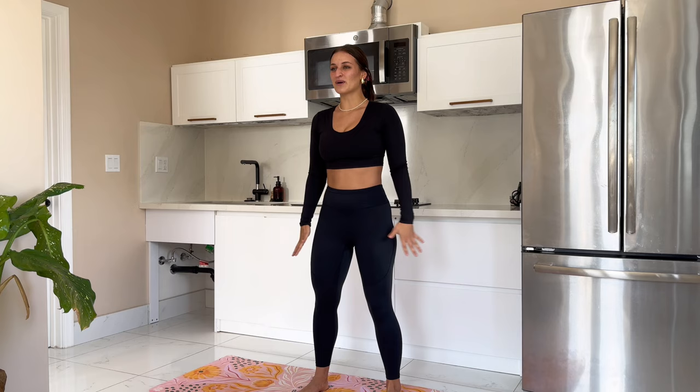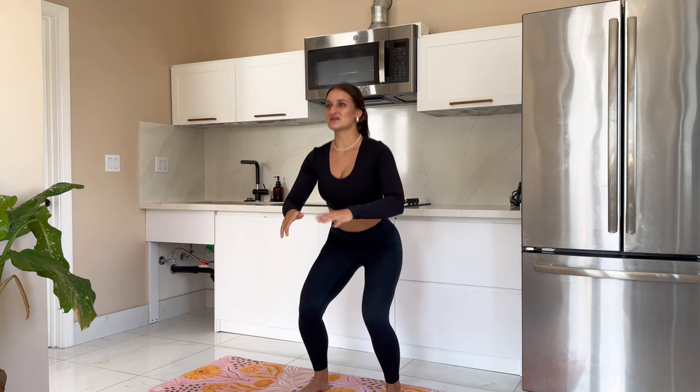We are already firing up those legs really quick. This is very similar to day 3 that we did — we are just going to up the intensity a little bit here. We are squeezing the top. Let's keep this heart rate up with some tap downs here.